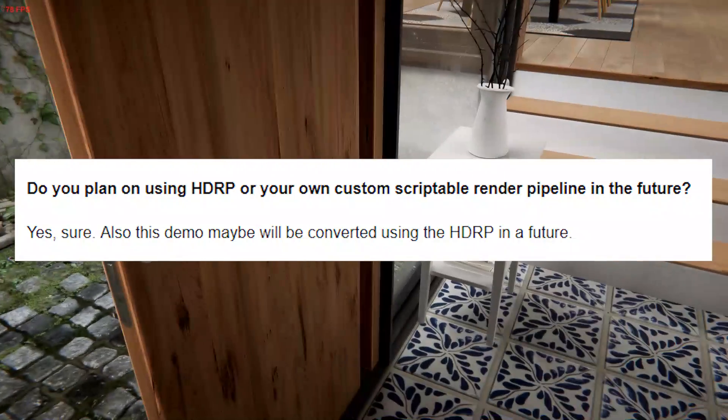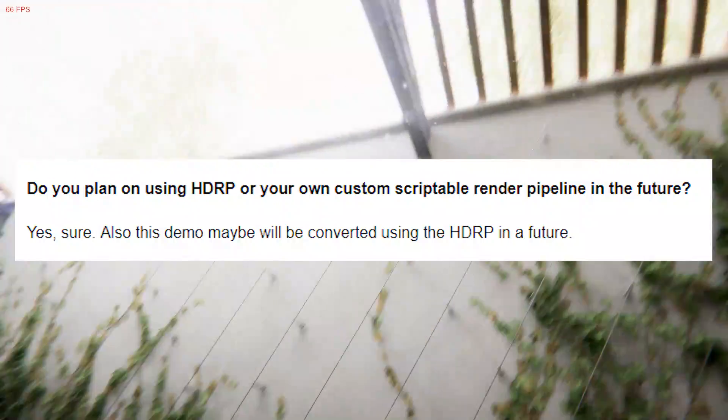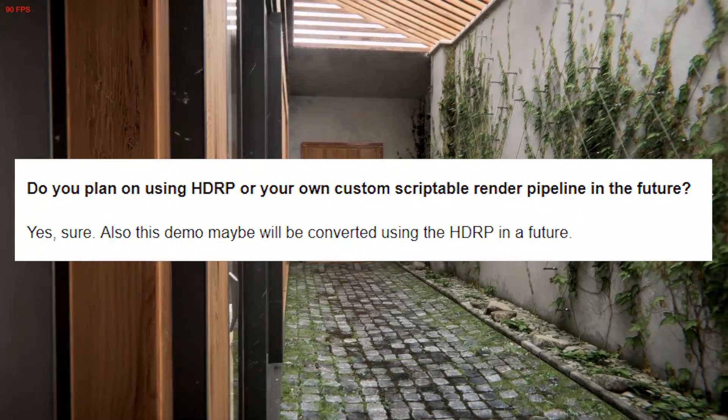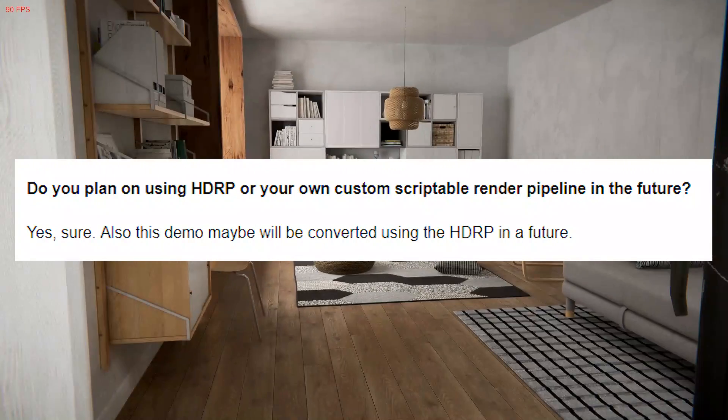Then I continued by asking: do you plan on using HDRP or your own custom scriptable render pipeline in the future? — because they're not using HDRP yet since it doesn't support VR yet. And they said yes, for sure. Also, this demo may be converted using HDRP in the future, which is pretty cool to hear.